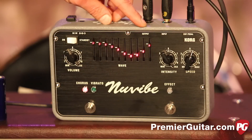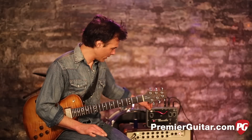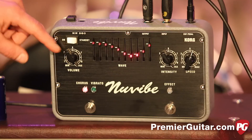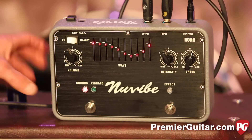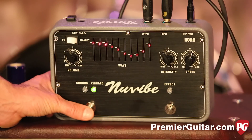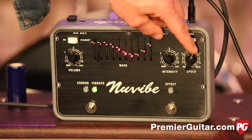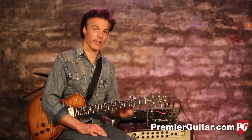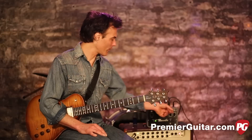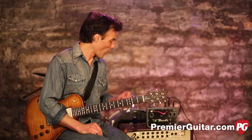I'm controlling the speed with the foot pedal right now — sort of mesmerizing. Here are the ingredients: an on/standby switch, volume which I've got all the way up, chorus and vibrato control right there on the fly, and it's very quiet — I'm not hearing a single pop. There's an on/off switch, intensity which I've got all the way up, and a speed knob. But I'll be controlling speed with the proprietary foot pedal because it's great to have it right there and dial in as you go.